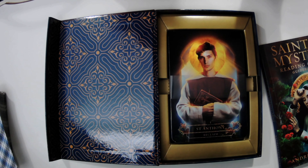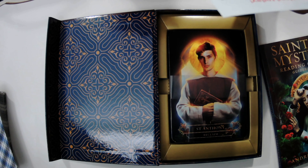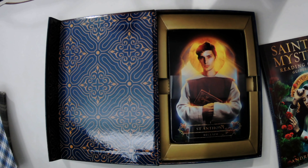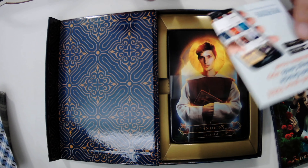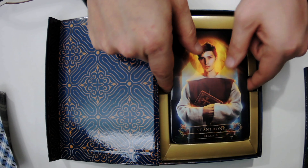The deck even has a companion app you can install through the publisher for reading cards.